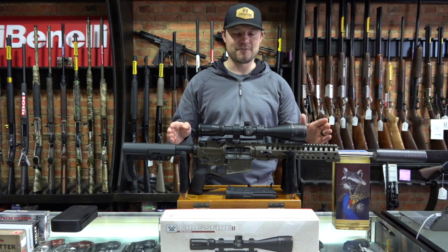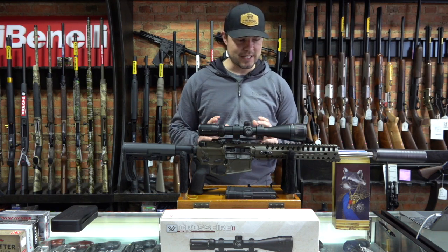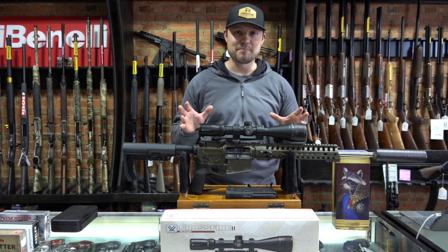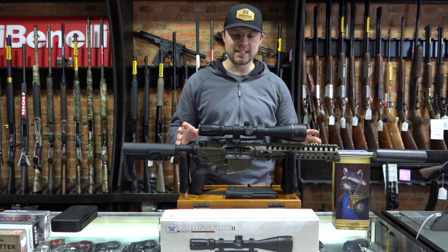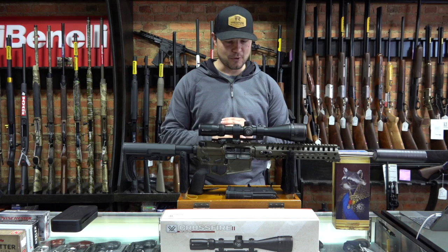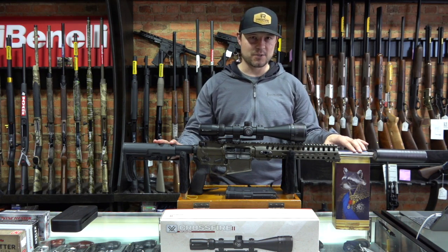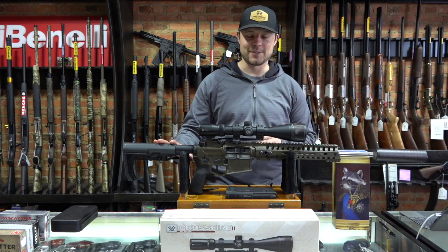This is an AR-15 platform. POF claims this is the lightest .308 platform in an AR that you can buy, and it is — it's super lightweight. It is a cool looking gun. I bought it with the expectation that it would perform flawlessly. A lot of people have said that because it's a one-eighth twist on a .308 round, that is what is causing a lot of the cycling issues.